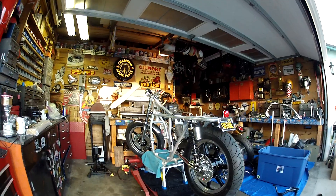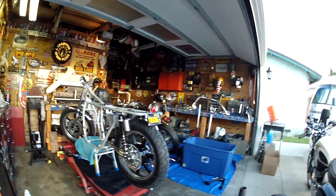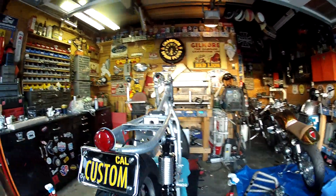We'll get on with some more tomorrow. It won't look a lot different tomorrow anyway because I'm just tightening up nuts and bolts, going over bits I need to. Can't put a chain on it till I put the motor in.